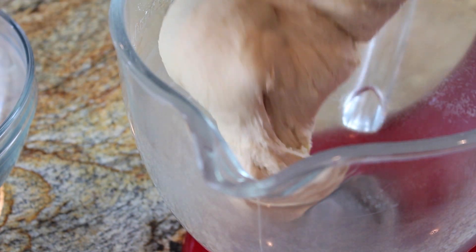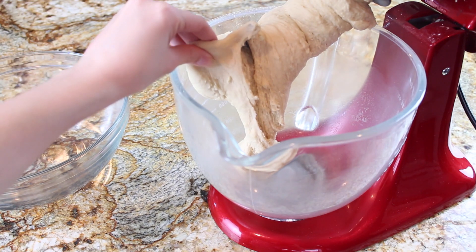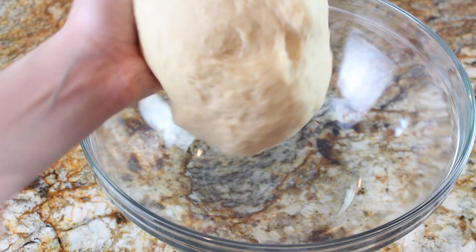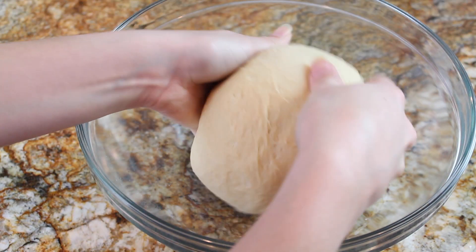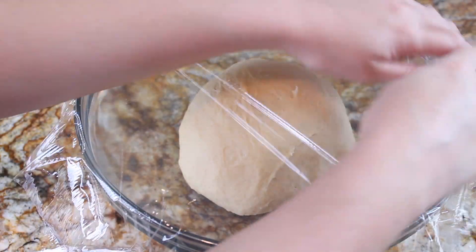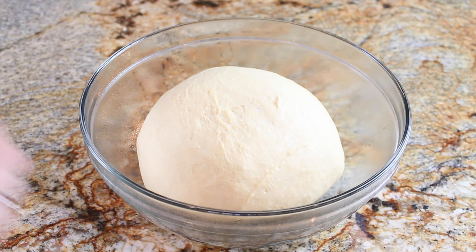I've just kneaded this in my stand mixer for about five minutes, or until the dough is nice, smooth, and elastic. As you can see, it's just slightly tacky and not sticking to my fingers, which is exactly what we want. Now it's time for the dough to rise — I'm shaping it into a ball, putting it into a bowl, covering it with plastic wrap, and letting it rise until doubled in size in a warm spot in the kitchen. It'll take about an hour.